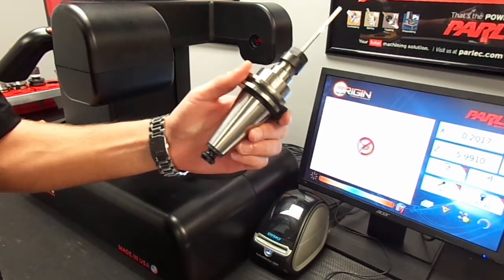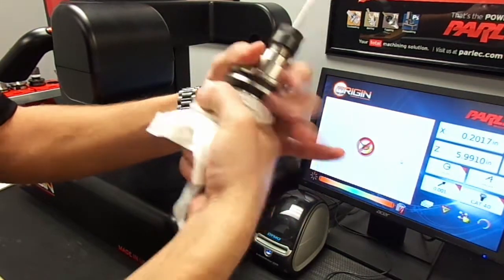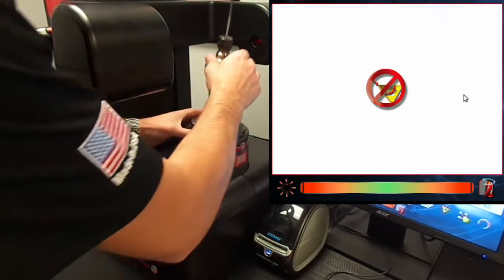Let's go over measuring a reamer in a PARLEC ER collet chuck. Like always, make sure the taper is as clean as possible. Once we know that it is clean, we can put it into our spindle.